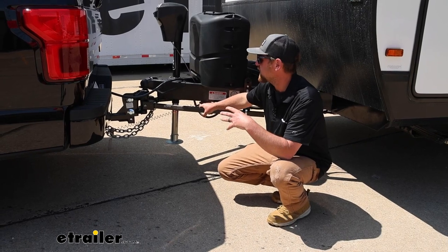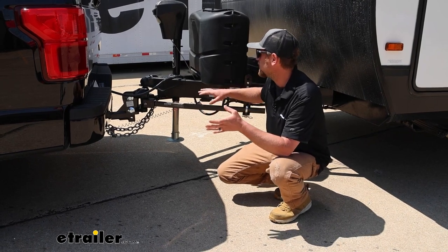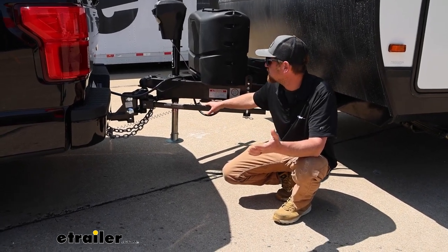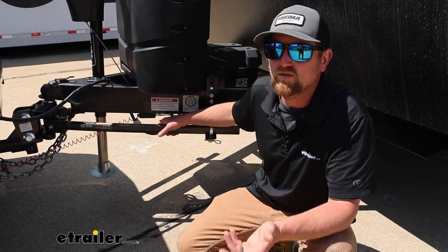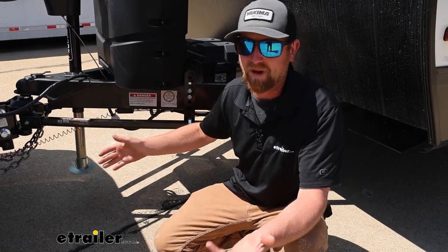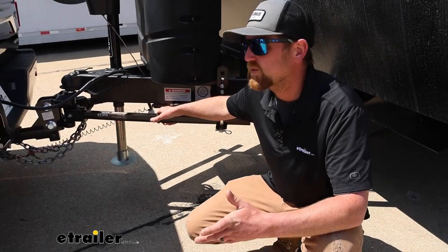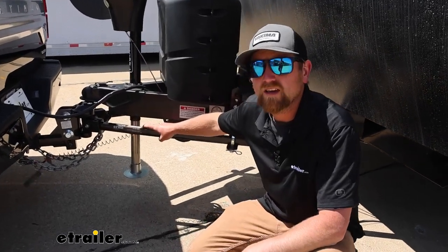Something really nice about this type of system is that you can back up or reverse your whole rig with everything still hooked up — you don't have to do anything different. That's not always the case with chain-style systems, where you're not able to reverse with everything connected, which is a huge pain if you're trying to back in. This system is also going to be compatible with surge brake-style actuators — probably not super common, but if you have that style actuator, this will be compatible with it.